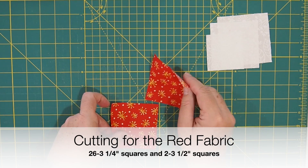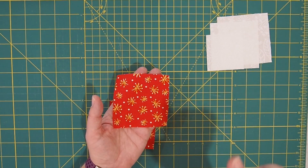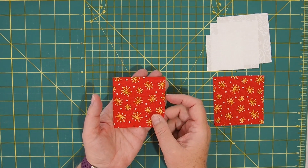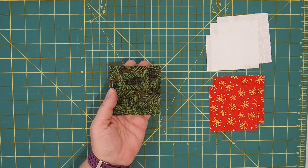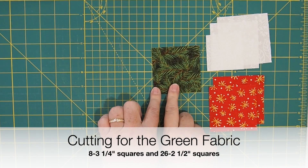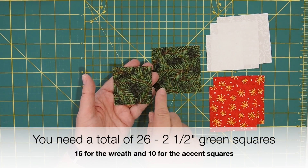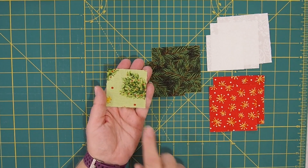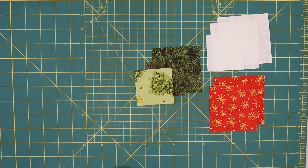For the red fabric, you're going to need two squares cut three and a half inches — those are for the hourglass unit to make the bow on the wreath. And then you're going to need 26 squares cut three and a quarter inches, and that's for that candy cane or striped border. And lastly, for the green, you're going to need eight squares cut three and a quarter inches — that will be for those corners of the wreath to help it get that circular shape. Then you're going to need 16 squares cut two and a half inches for the wreath fabric, and 10 squares cut two and a half inches for those accent pieces around the border. And that's all there is to cut.